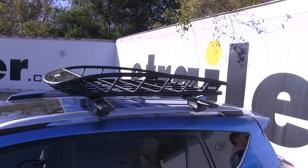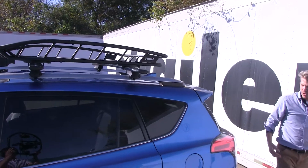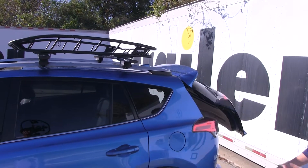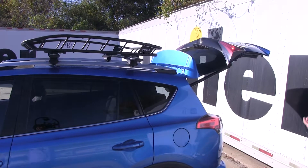Now, like always when you've got something on the roof of your vehicle, it's always good to make sure that you can still open up your rear hatch. By the way we have it positioned on our roof rack system, we're not going to have that problem. So just keep that in mind.